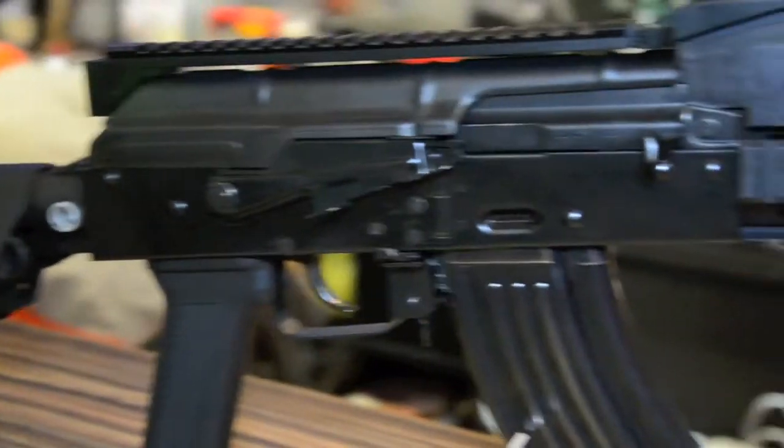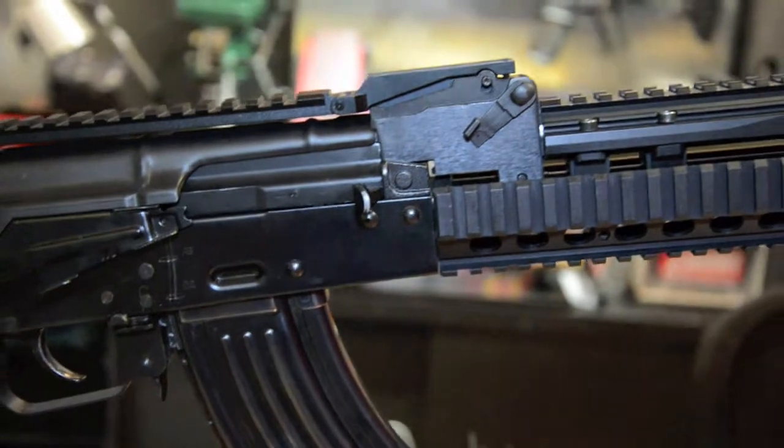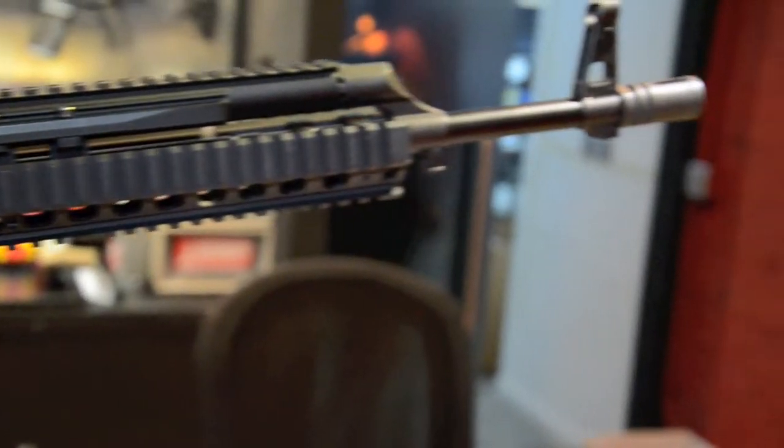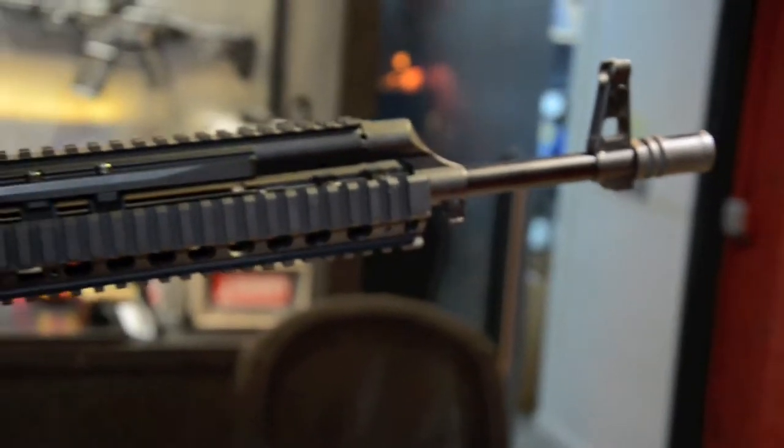This AK has already had the A-Plus hop-up system installed, so it can shoot far away.